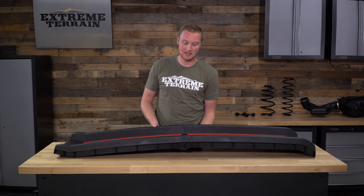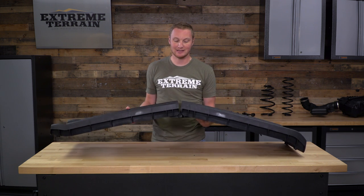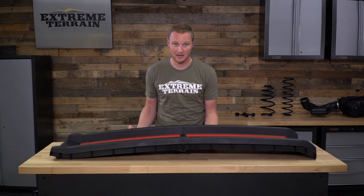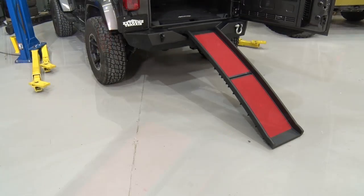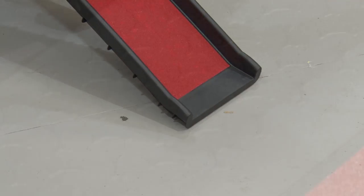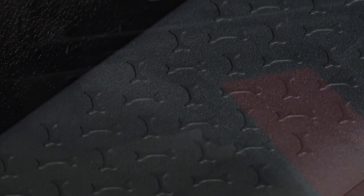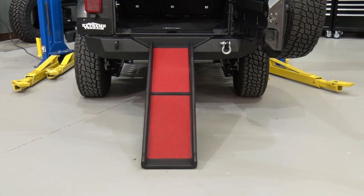As you can see, it is designed to fold in the middle, and it has a locking mechanism to keep it folded, which will make it a lot easier to store inside of your Jeep. All you'll need to do every time you want to use it is pull it out, undo the lock so it opens up, set it in your Jeep either at the tailgate or at the door, let your dog walk up, and then fold it back away so you can use it next time.